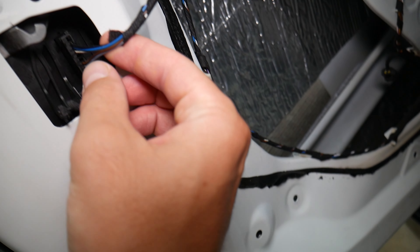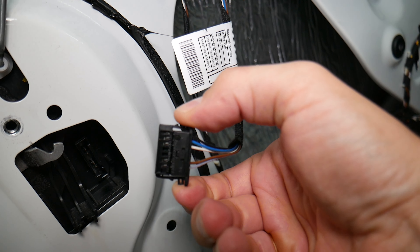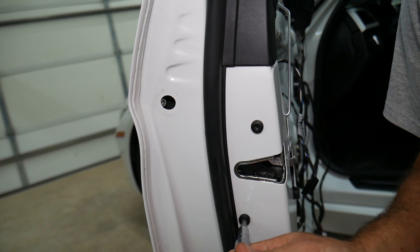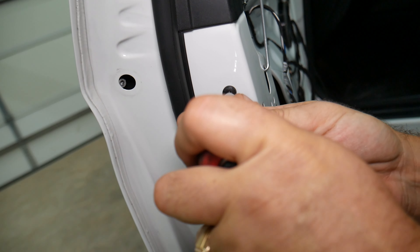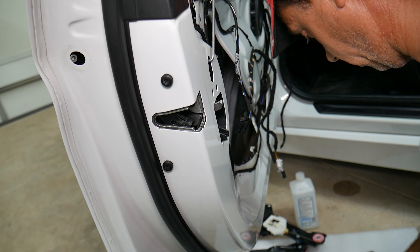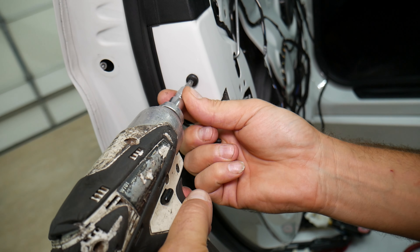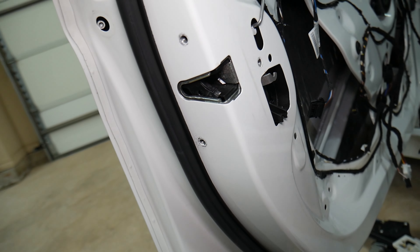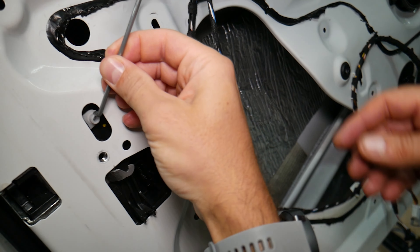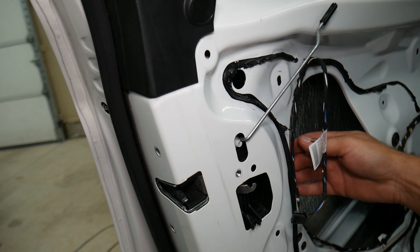Before we continue, let's disconnect that wire — squish on each side and pull it out. Two more on this side. Using the impact to help loosen. Let's see if we can remove the door lock actuator without removing the exterior door handle assembly. The locking rod needs to come out at an angle — but no, it won't come out this way. We'll need to do that one outside.